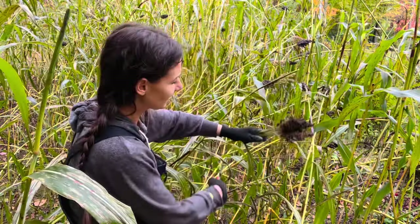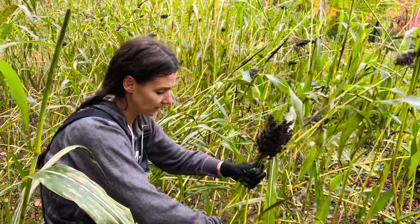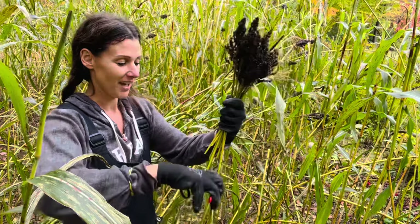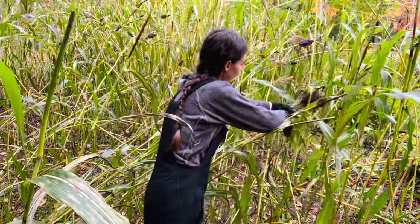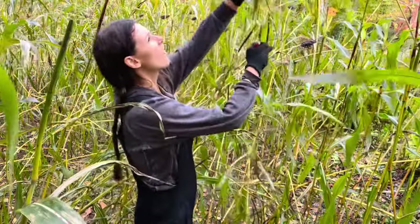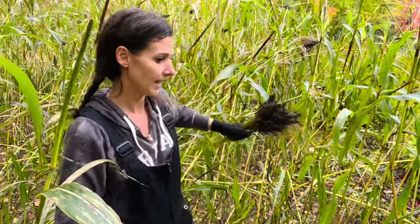I learned the hard way last time — I was cutting way down here and got these big stalks, laid them in the grass, and was stripping them. It was crazy. So I'm not gonna do that anymore. All I'm doing is using these for projects this winter, so I don't really need them to be long. Why cut twice when you can just cut one time? That's why I'm cutting way up at the top so I don't have to go back through and cut again.